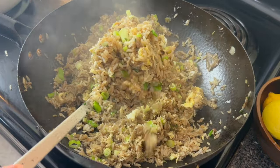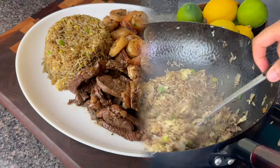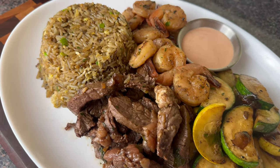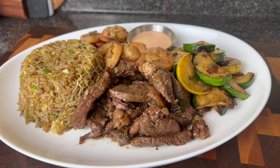Guys, let me know if you are going to try this fried rice recipe. I hope you guys enjoyed this hibachi. In the description I have the yum yum sauce recipe. You guys know I love you and Jesus loves you. Goodbye and God bless.